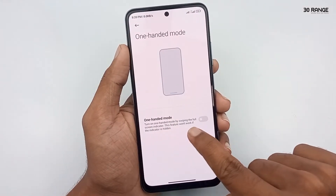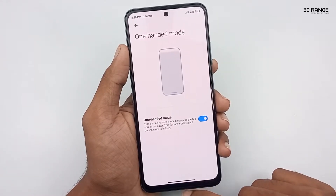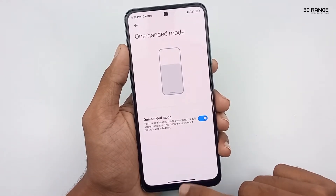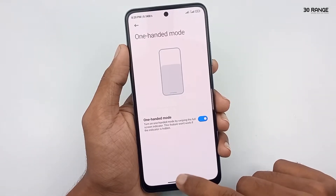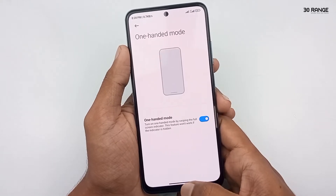You can turn on this one-handed mode here. Now, I already hid my mobile navigation bar buttons. I am using the gesture method because I can get a full screen display. However, in this gesture method, this one-handed mode is not working properly.